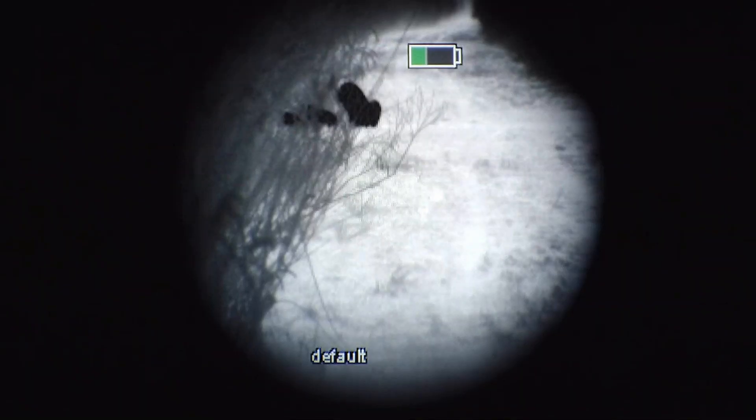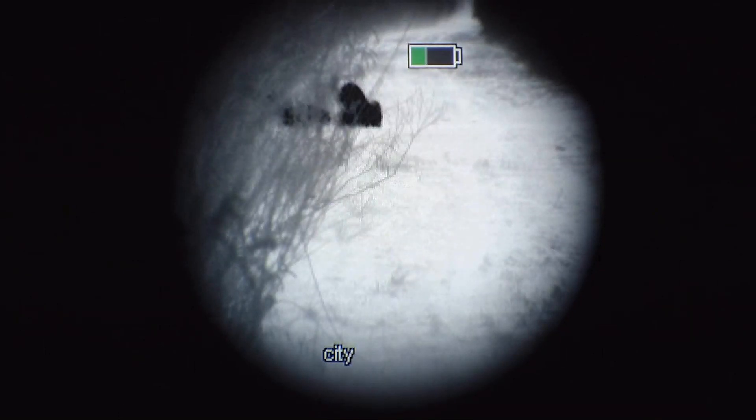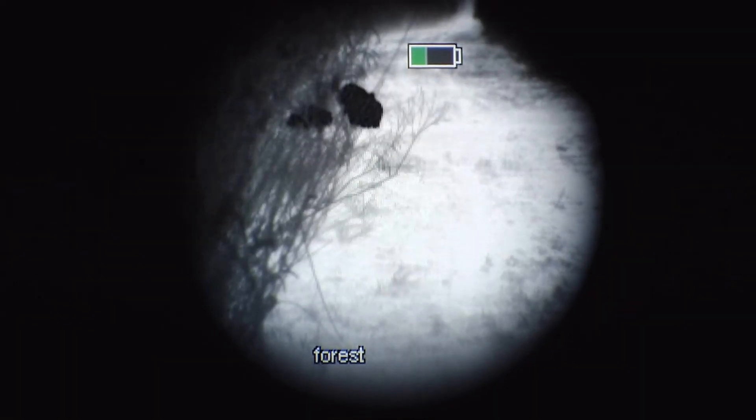The Ignite Thermal also has five scene modes: default, city, desert, forest, and snow. Now check out.